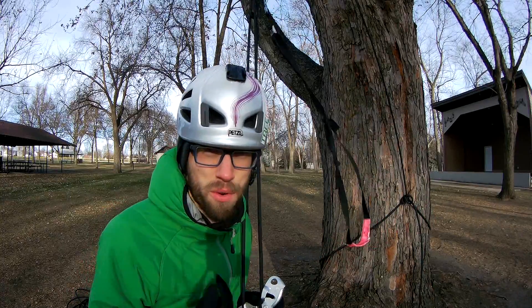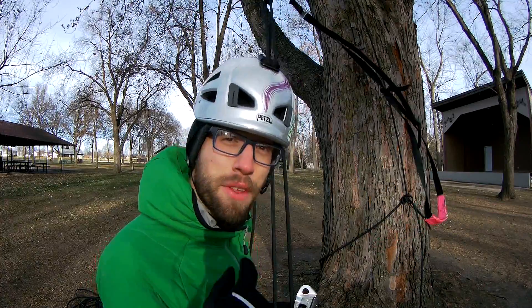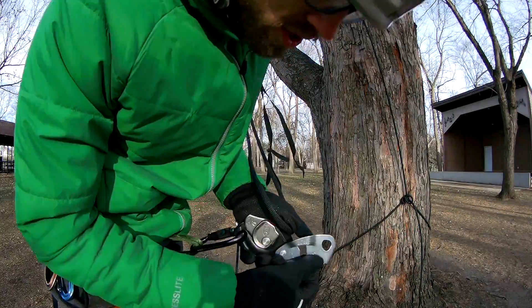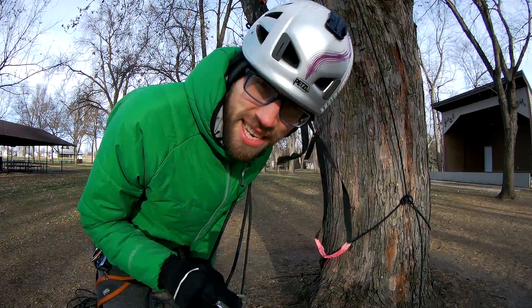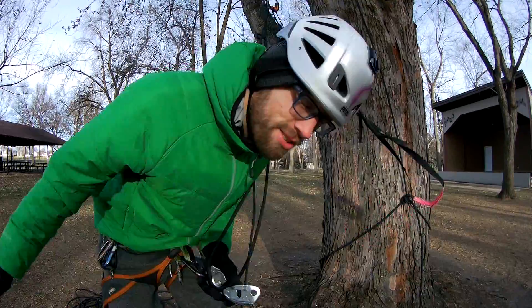Hey guys, I wanted to show you how a Grigri works. I'm going to run it with the door open so that you guys can see what's going on inside the Grigri, so that you'll understand why I tell everyone to just buy a Grigri — because it has so many uses.